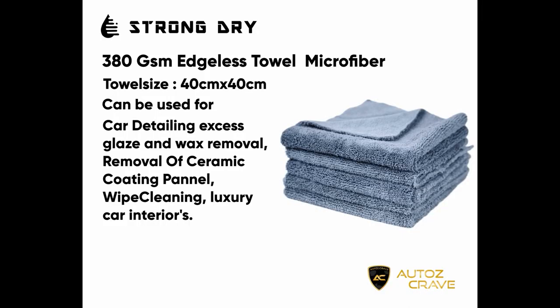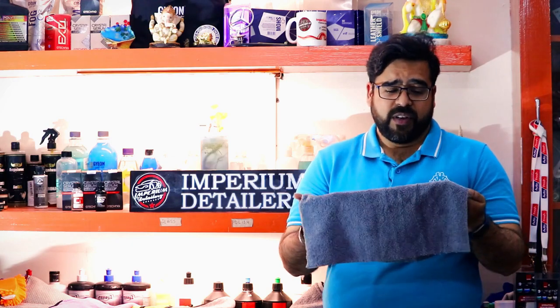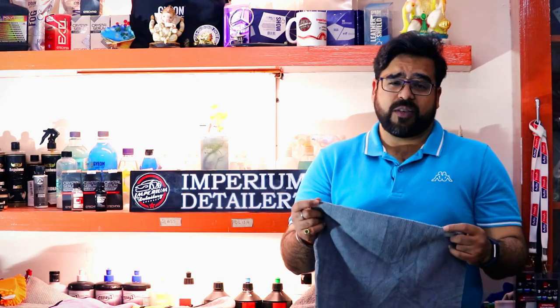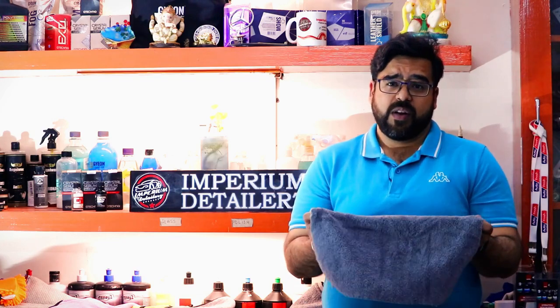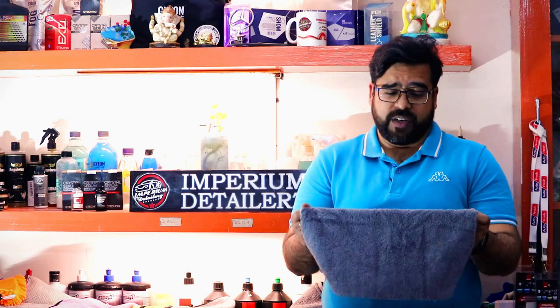The second towel is the edgeless towel, also 380 GSM. What makes it different is that the fibers are very soft, and the USP of this towel is that it is edgeless — unlike regular towels, it has no stitching as it is laser cut. This makes it best for premium interiors, leather, and dashboard cleaning. It is equally good for ceramic coating removal while applying ceramic coatings, as well as for regular buffing and polishing.